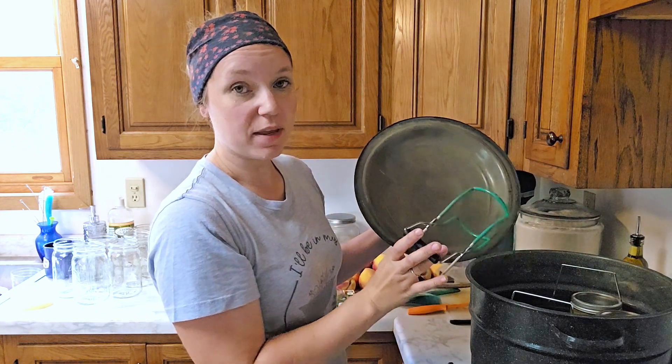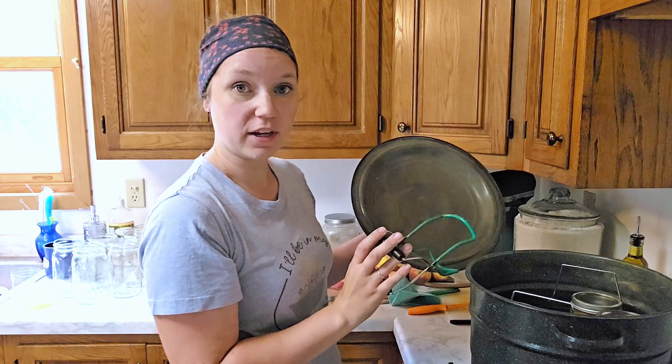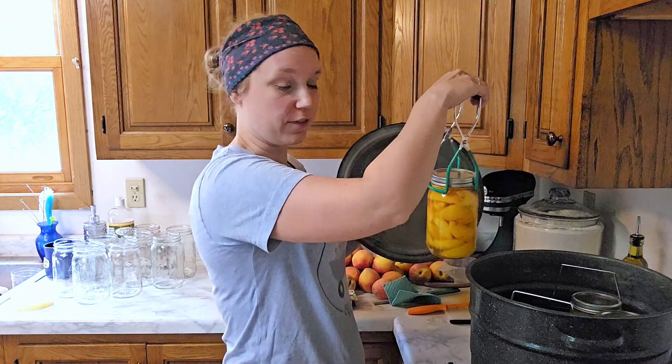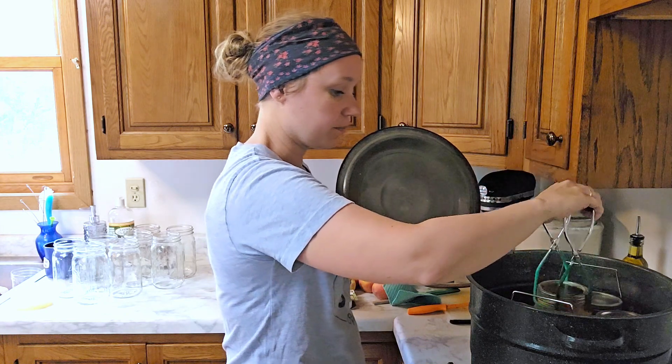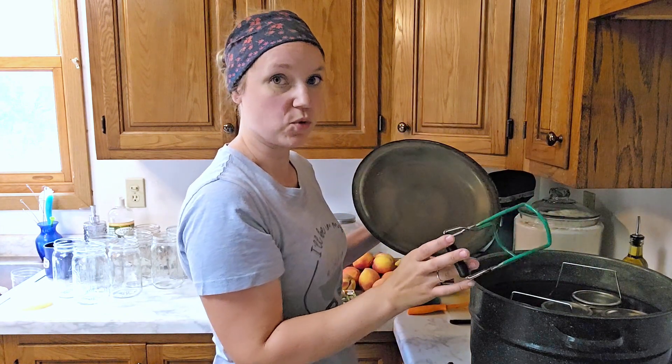Pints you process for 25 minutes, quarts we're going to do for 30, and then adjust for your altitude. Where we are here you add five minutes, so I'm going to do these quarts for 35 minutes. That timer does not start until it's up to a rolling boil.